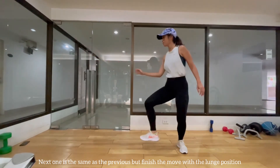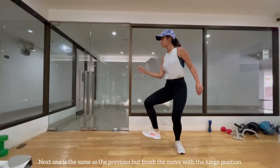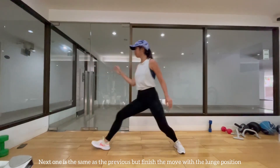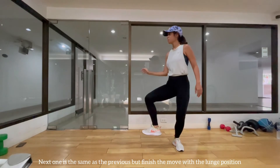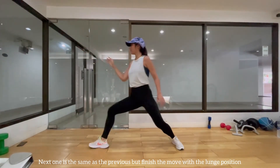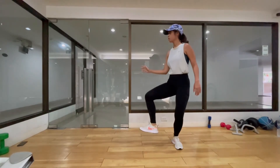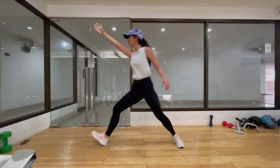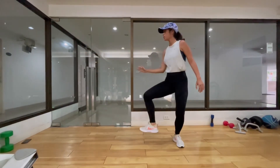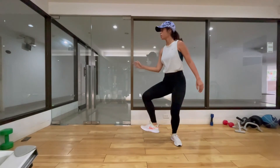Next exercise is the same as the previous one but finish the move with the lunge position. When you recover, stand only on your back leg and keep your front leg afloat. The sequence is: lunge, recover, afloat, lunge. Make sure to keep a good core balance and when you land, get your hips low. Do this for 10 times.